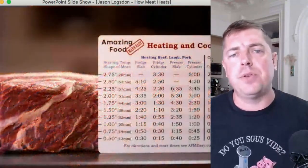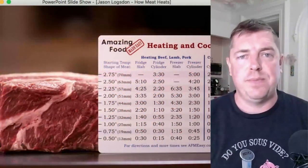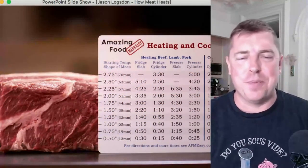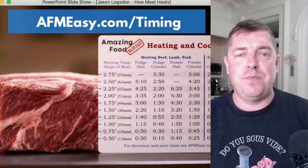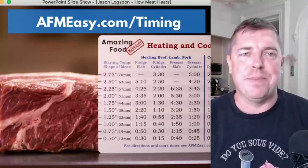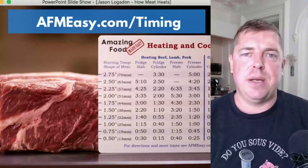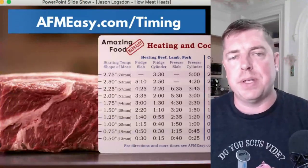With sous vide we have the added benefit of not overcooking the food from a temperature perspective, and we know the exact temperature we're cooking at, which gives us a lot more leeway. The first question to ask yourself when starting to sous vide a tender cut is: how thick is it? One tool we created is our sous vide timing ruler, made specifically to help with this. You can get it at afmeasy.com/timing, and through the end of the conference you can get 20% off with the code SUMMIT20.